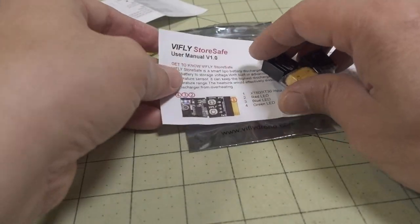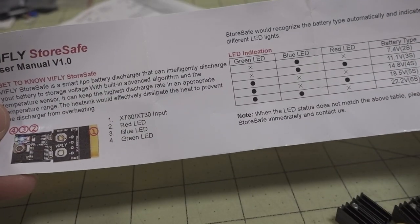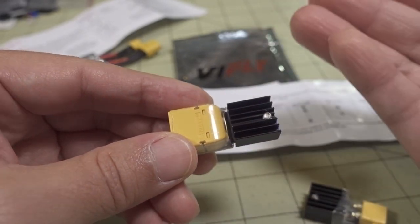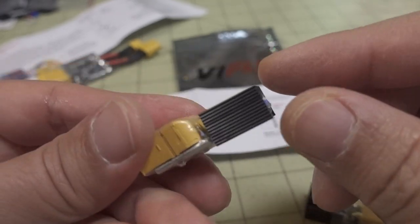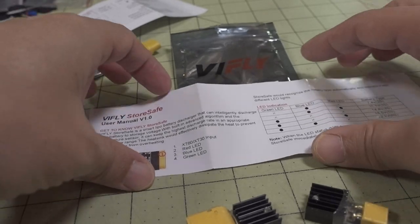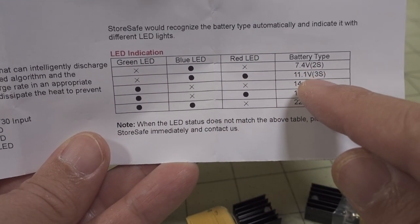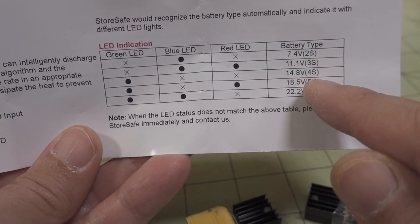The other new product is the StoreSafe. Basically, it's a device that will discharge your batteries to storage charge — 3.85 volts per cell. It has a little heat sink and some circuitry so it can intelligently figure out what kind of battery it is. Based on the LEDs blinking, you'll know the battery type. It supports 2S through 6S batteries, and there's both an XT60 and XT30 version.